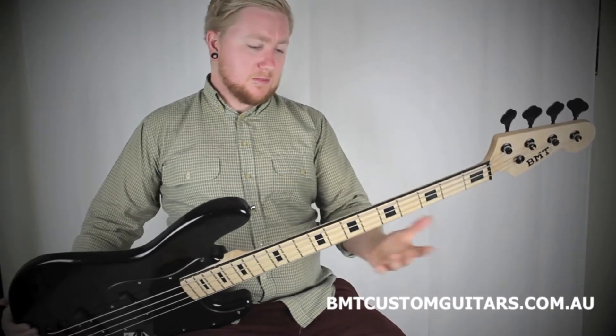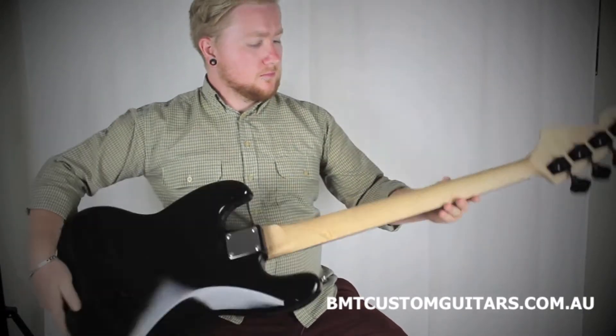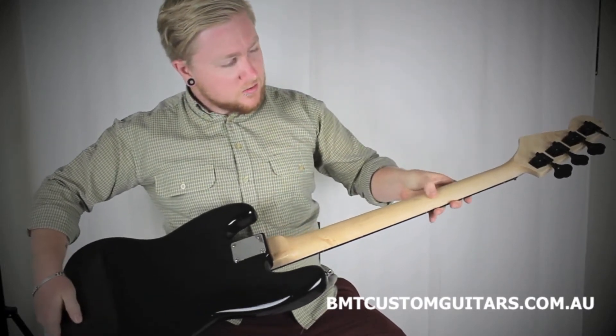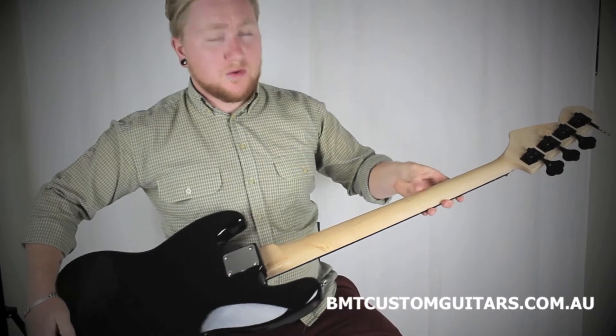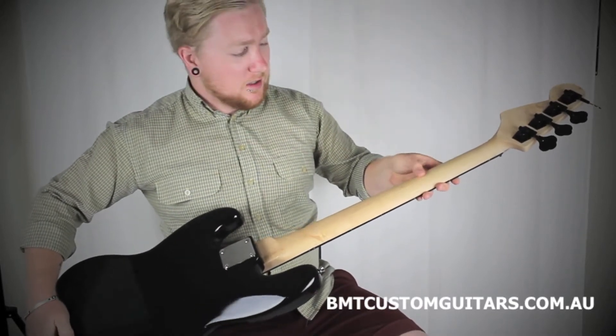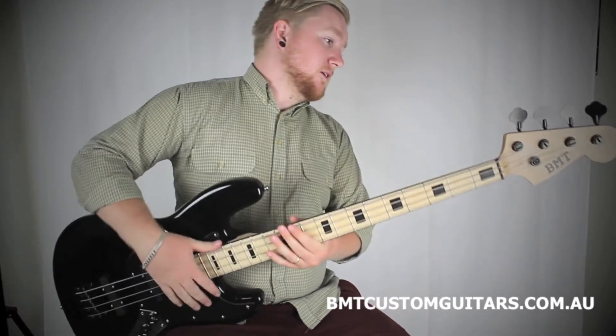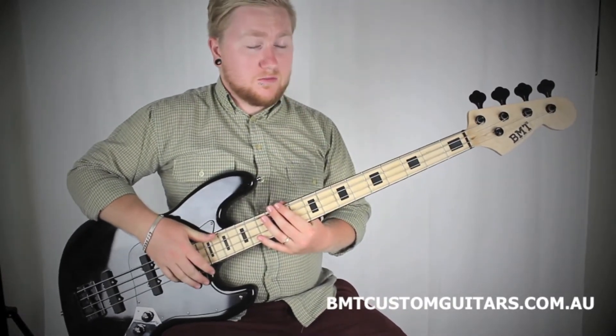This one in particular has maple and maple — a really nice cut of wood, quite a few knots in there. This one's got a satin finish. They can also be ordered in a high gloss finish, a semi gloss finish, and a really nice yellow aged gloss finish, which looks really awesome.